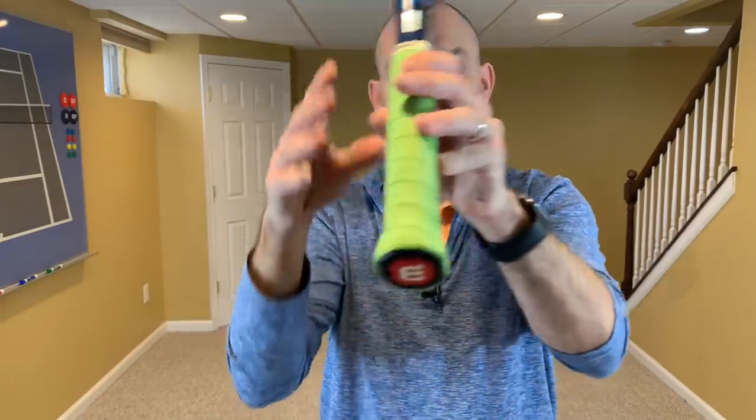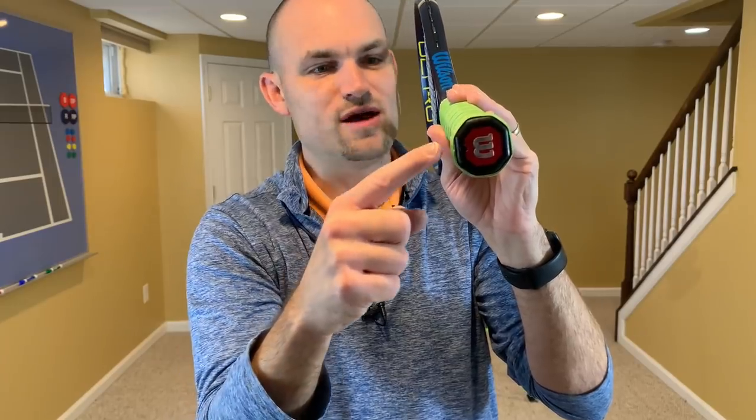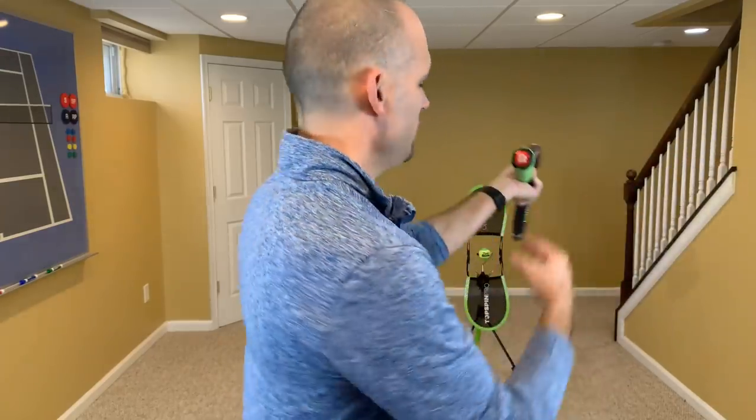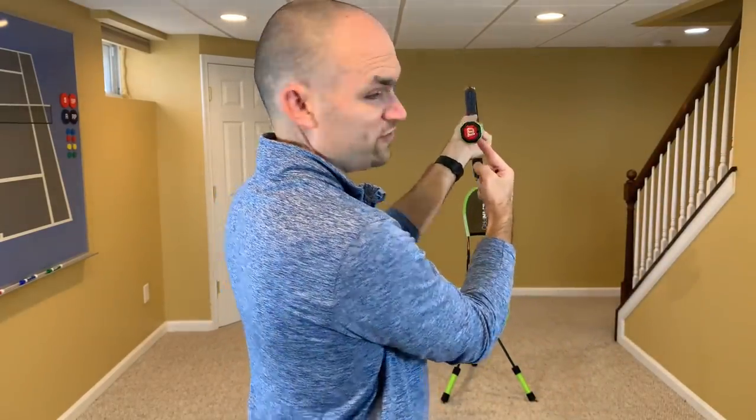For right-handers, bevel two is here, then bevel three, four, five, and so on all the way to eight. If you're left-handed, we count to the left: bevel one, two, three, four, five. Bevel one and bevel five are the same whether you're right or left-handed. As a right-hander, the two bevels I recommend for the topspin forehand are bevel three or bevel four — that's my range of acceptability for hitting a great and efficient topspin forehand.